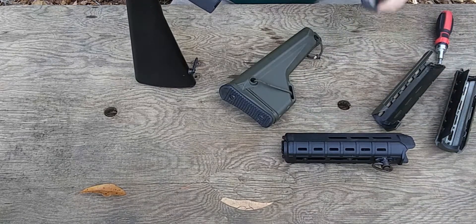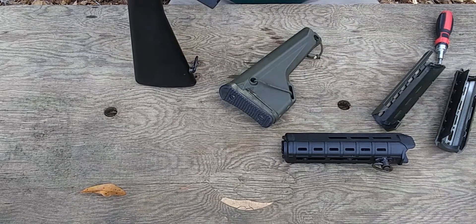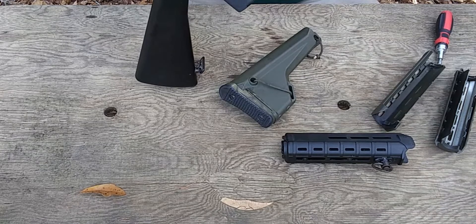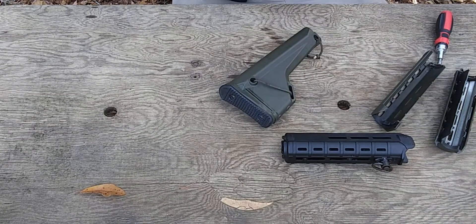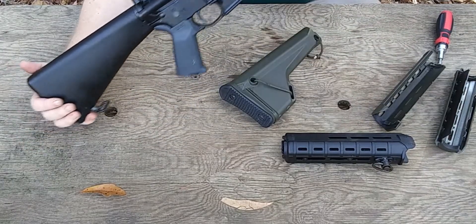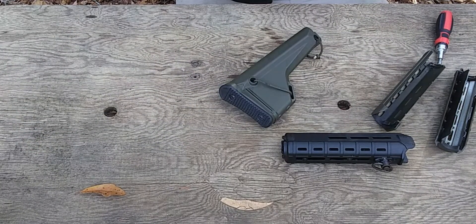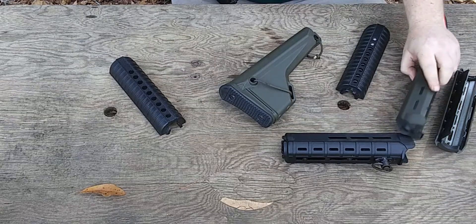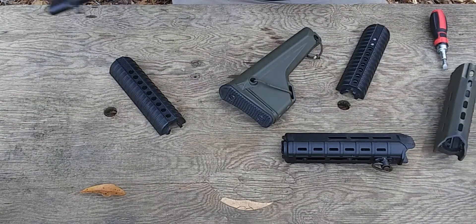All right, then we take our bottom one with the little tab up, in our forward position. There we go — not a bad-looking gun with that, and it does work quite well. But these are going for much thinner hands than mine, and I do like the feel of the Magpul. The Magpul works really well.